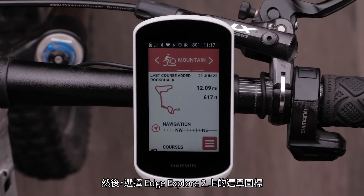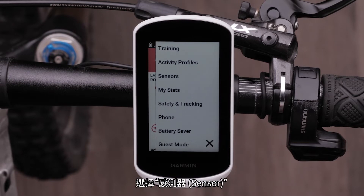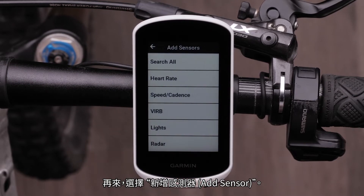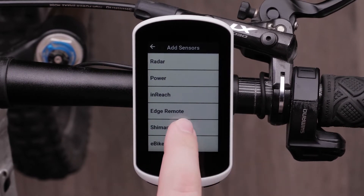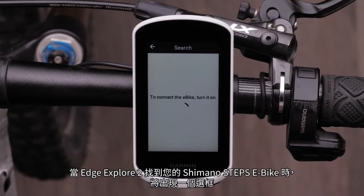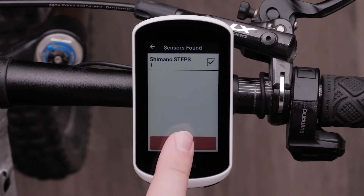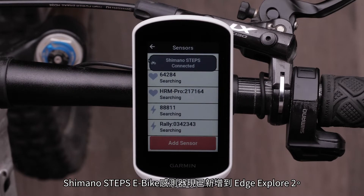Then, select the menu icon on the Edge Explore 2. Select Sensor, followed by Add Sensor. Scroll down and select Shimano Steps. A checkbox will appear when the Edge Explore 2 finds your Shimano Steps e-bike. Select it and then select Add.